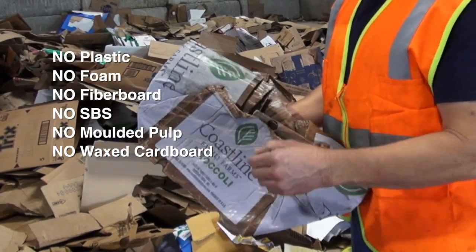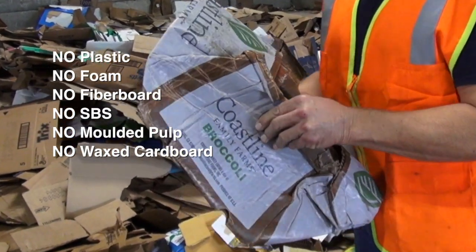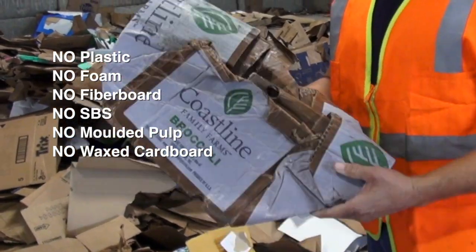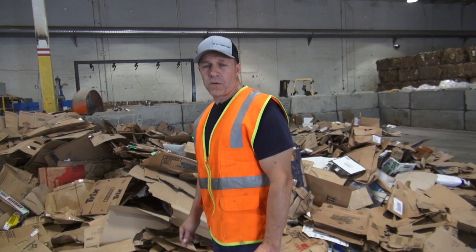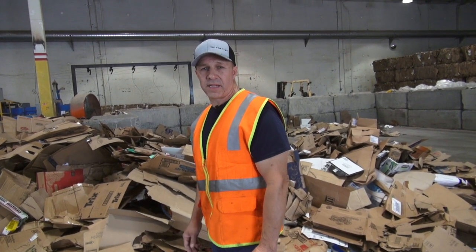And then a big no-no is your wax cardboard. That is definitely not allowed in any OCC number 12 or OCC number 11. If you want the premium price for your cardboard, this is the kind of thing that you need to keep out of it.